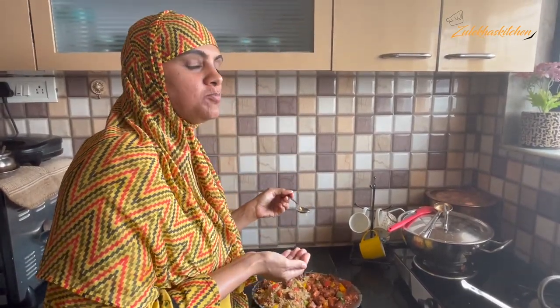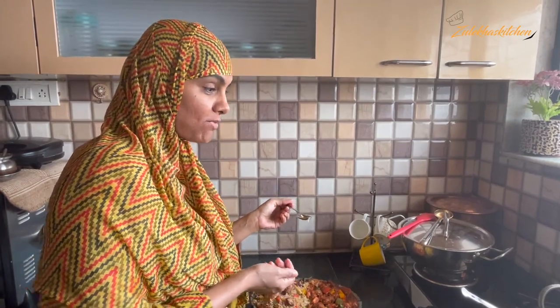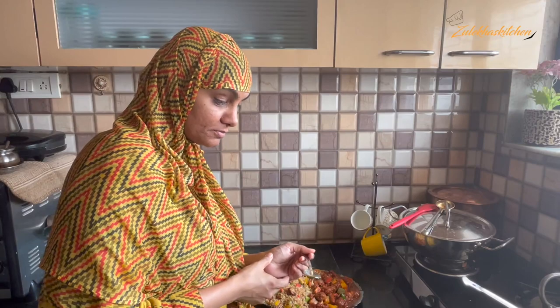Bismillahirrahmanirrahim. It's made very delicious — you can definitely try this. It's delicious, it's great! If you like this recipe, please like, share, comment, and subscribe. Please share with your family and friends. If you like this video, please subscribe so I can share new and lovely recipes with you. Take care. Allah! Bye-bye!